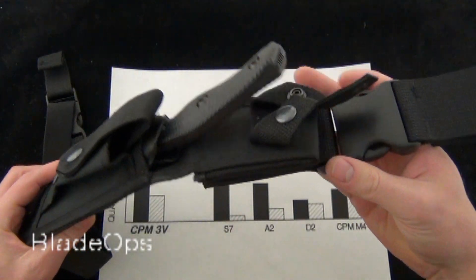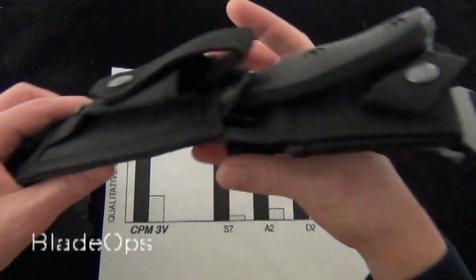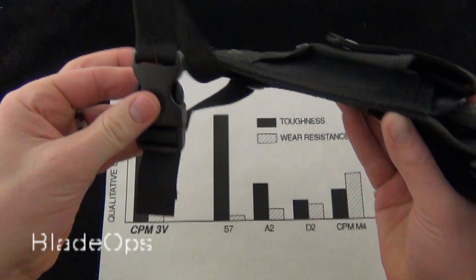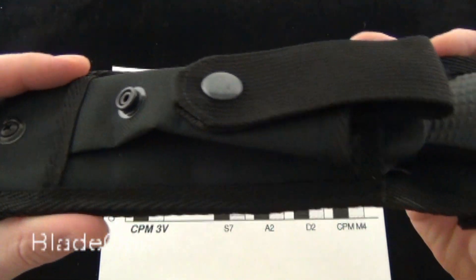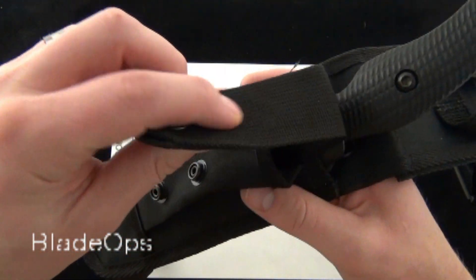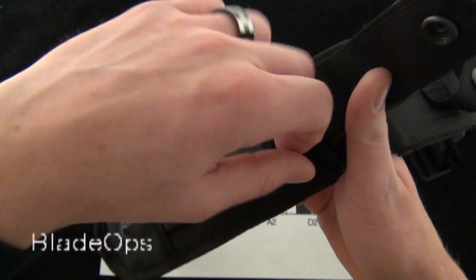We'll go ahead and talk about the sheath. You have the waistband loop here — it is detachable. You also have the belt loop that's an elastic style webbing that also has a clip on it. The actual sheath is made of heavy-duty nylon. There's a little pouch up on the front of the sheath made from nylon, with a webbing strap as closure and two snap closures — you can go a little bit tighter or a little bit looser.